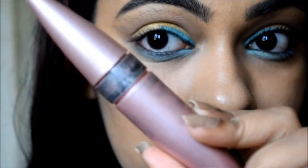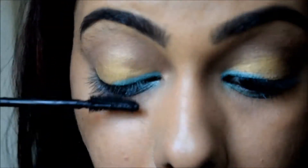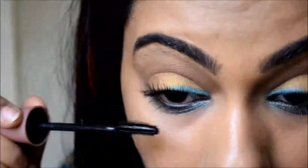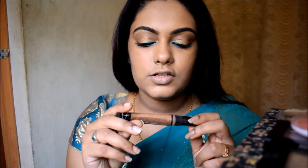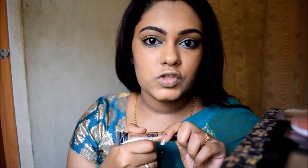I'm applying the Maybelline Lash Sensational Mascara. For contouring, I'm going to use the LA Girl Pro Concealer in the shade Chestnut to contour my cheekbones.